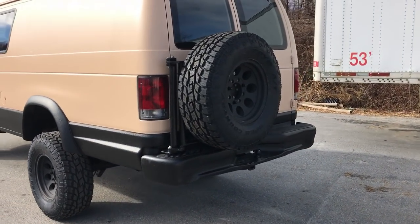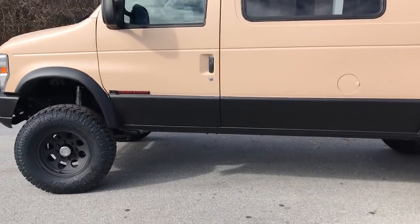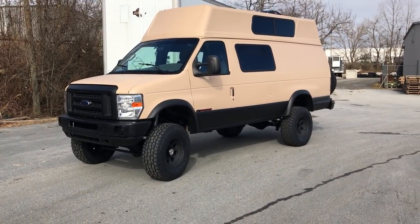Aluminous tire carrier. And that's it — quick build, cool van. I'm sure they'll be working on it more, making it even cooler. I think I mentioned it's leaving in about an hour to drive to California.